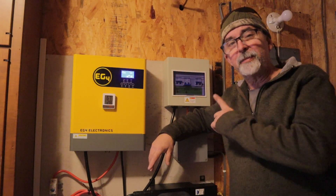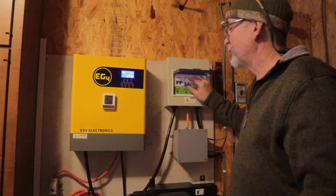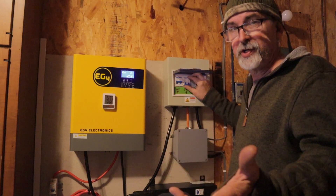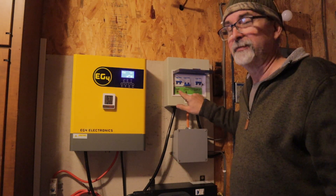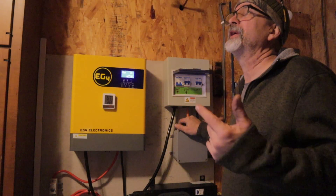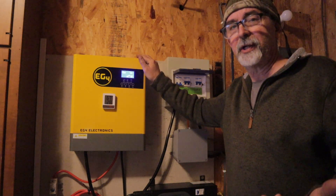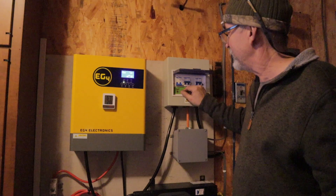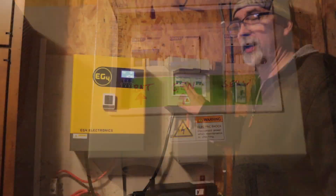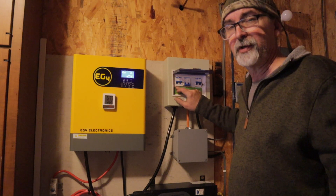Now that the generator is all warmed up, let me show you how this manual transfer switch works. If I switch the generator on, we automatically switch over to generator power and the battery power turns off. As you can see, it does affect the lights a little bit — it's much cleaner power coming out of the inverter. If I switch back to the battery, there we go. It's automatic — as soon as I turn the generator on, the battery turns off, or vice versa.